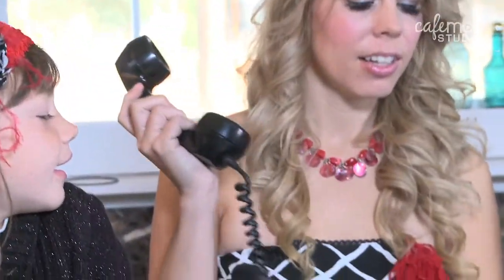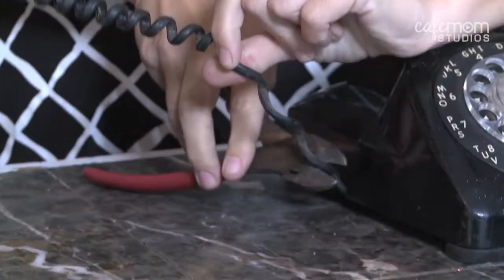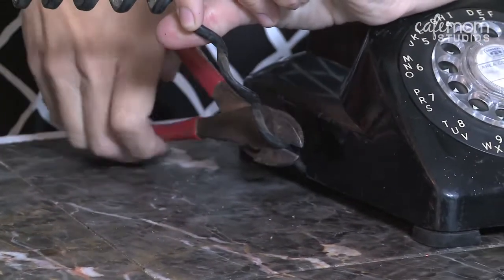The first step is to disassemble the phone. There are going to be three components you need to make your purse: the handset, the cord, and the dial. We're going to use the wire cutters and snip off the end of the phone.